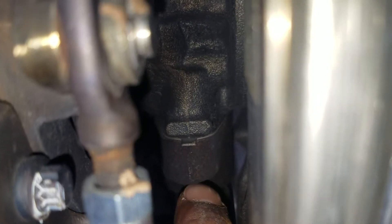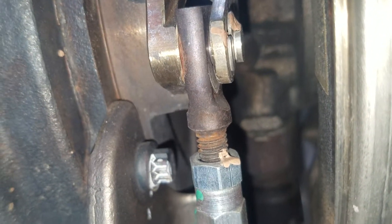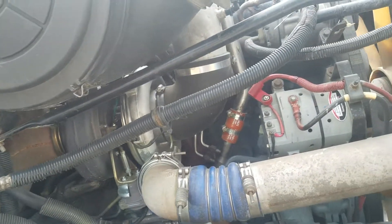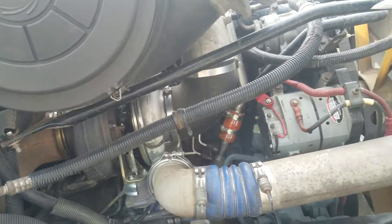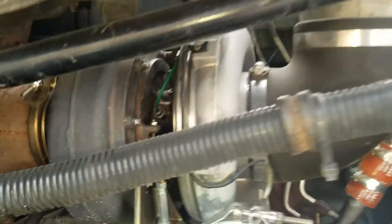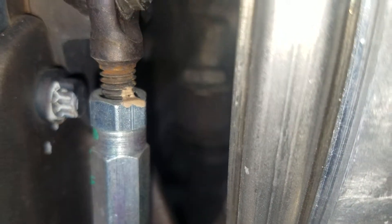Once you unscrew the turbo, you should lift it up because the drain tube just slides in there — you don't want to push it too much down because it's going to damage the pipe. The same way you take it out, you put it back. Make sure that hole lines up with the hole in that pipe so the oil can drain.